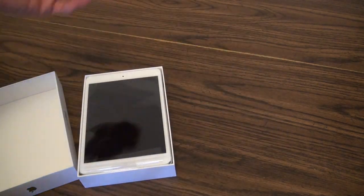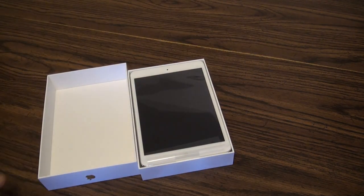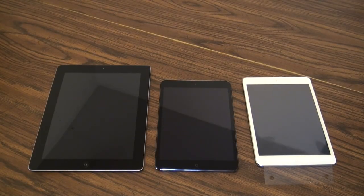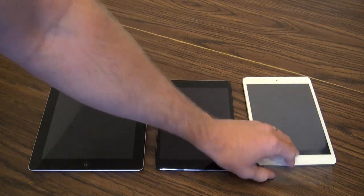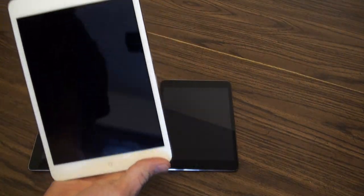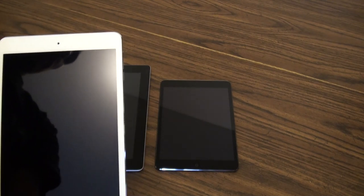That's exactly how it comes. Here they are — one of them I still have wrapped in its original plastic. That's the white model, or I think they call it white and silver. I haven't taken it out yet; I've just been setting it up for my daughters.